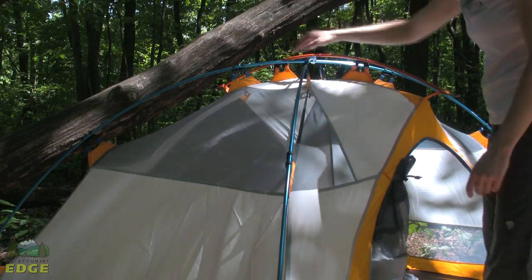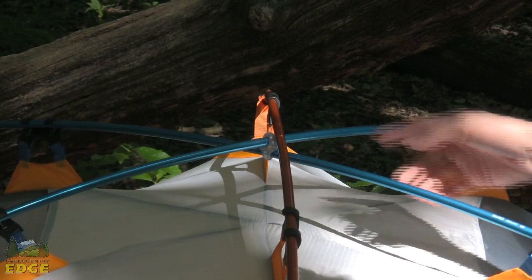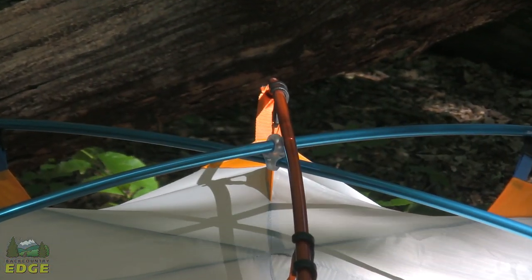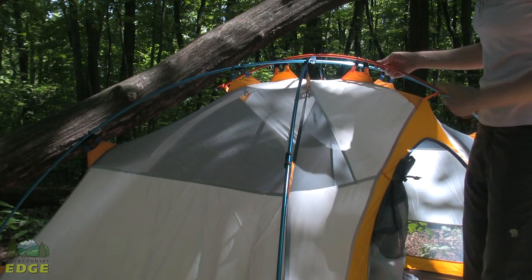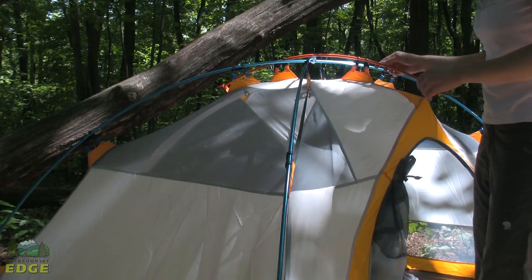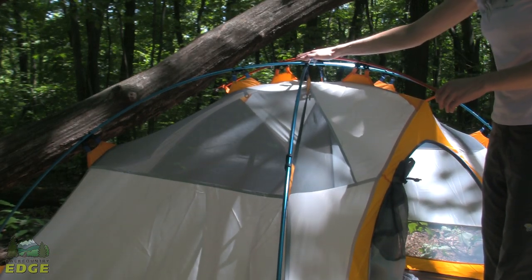You have a three-pole design with two blue poles crossing in an X, and then that third brow pole in orange is what gives the tent a lot of its extra structure and support. So in higher winds or even a little bit of snow, you're going to have the structure you need to support that within this tent.